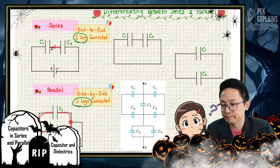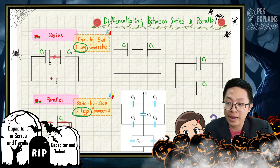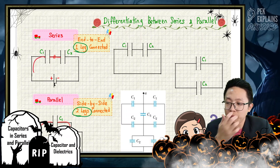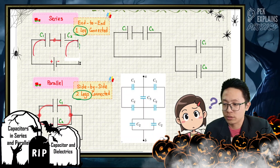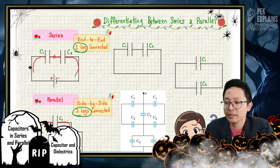Look carefully. For C1 and C2, they are series. Why? Because the leg of the right plate is connected to the leg of the left plate — only one leg connected between them. The other leg of C1 is connected to the battery, and the right leg of capacitor 2 is also connected to the battery. So these two capacitors have only one leg connected — end-to-end connection. Only one leg connected.